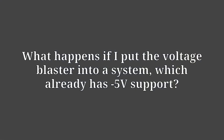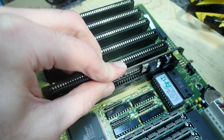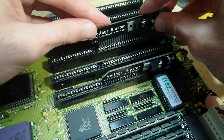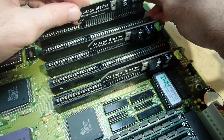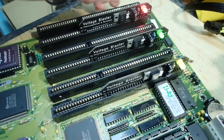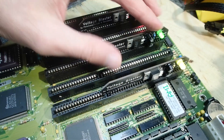What happens if you put the voltage blaster into a system which already has minus 5 volt support? Actually, nothing critical. There can be a slight voltage difference due to differences between the levels of the PSU and the voltage blaster, but it will not damage anything. Here you can see me putting three voltage blasters in the same board simultaneously to mimic that behavior. However, you still shouldn't do so — there is no need to put a voltage blaster into a system which already provides minus 5 volts.